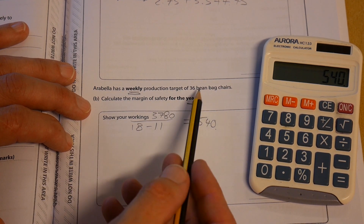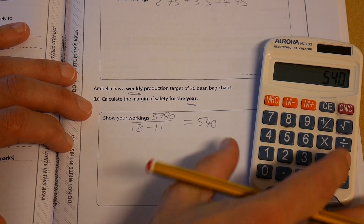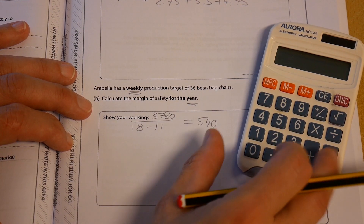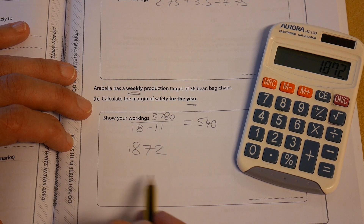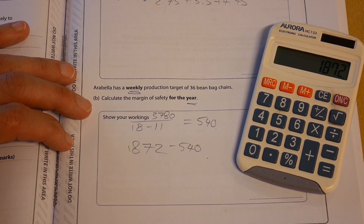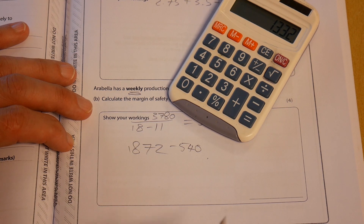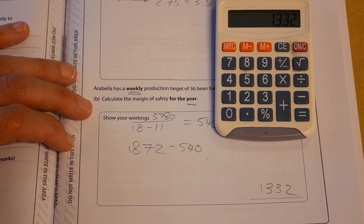The margin of safety is actual output minus the break-even point. The potential output is 36 multiplied by 52 weeks in a year, which gives us 1,872. So 1,872 minus 540 equals 1,332. That is our margin of safety for the entire year.